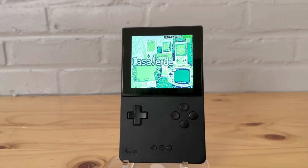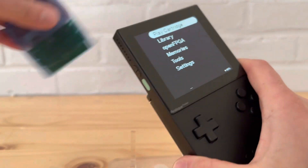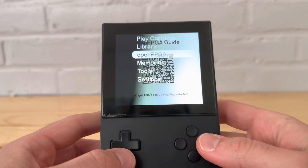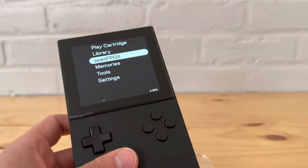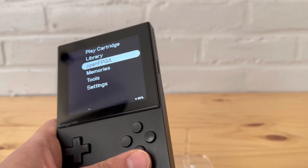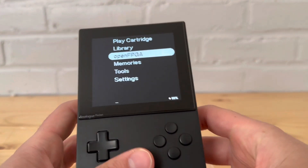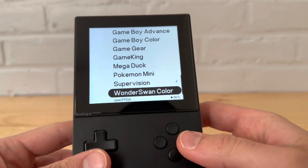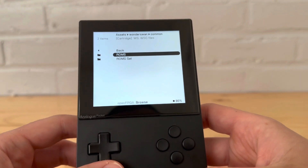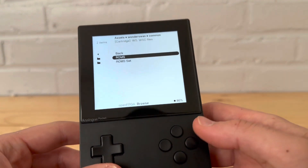We're back on the Pocket. Let's exit out of my custom cartridge. Just like any other core, first make sure you put the correct micro SD card in, then go to Open FPGA, go to WonderSwan Color, and here I already have some ROMs to take a look at. How you find these is up to you — Google is your best friend, let me just say that.